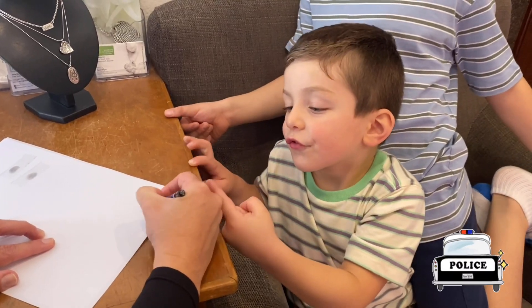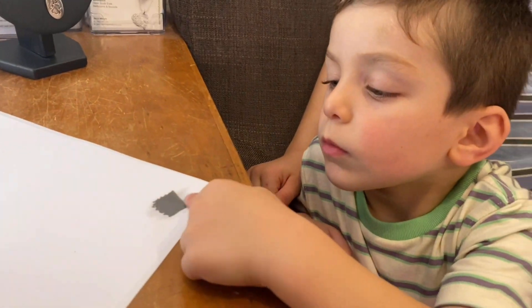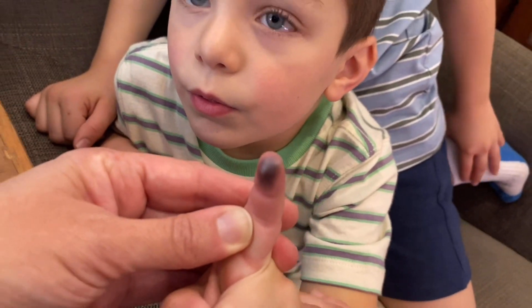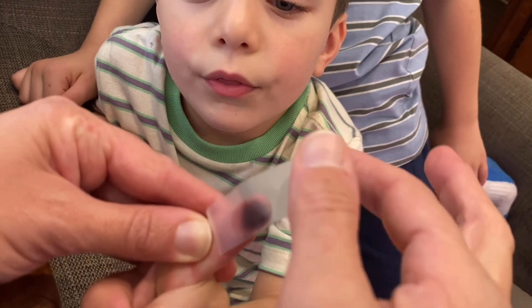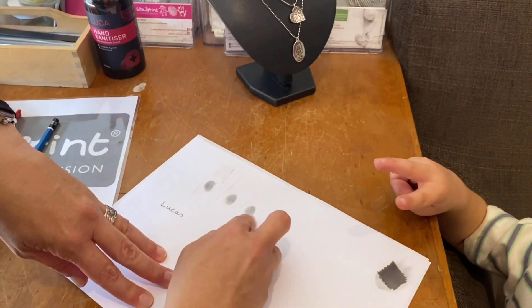This is just like getting your fingerprint taken at the police station. Rub in a circle — great job. Did you know that nobody else in the whole world has the same fingerprint as you? That's why we want our mum to wear a necklace with our very special fingerprints.